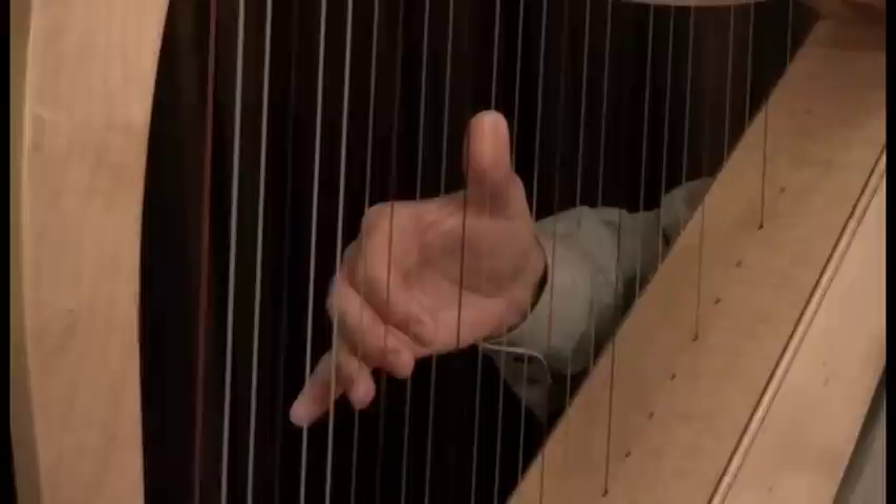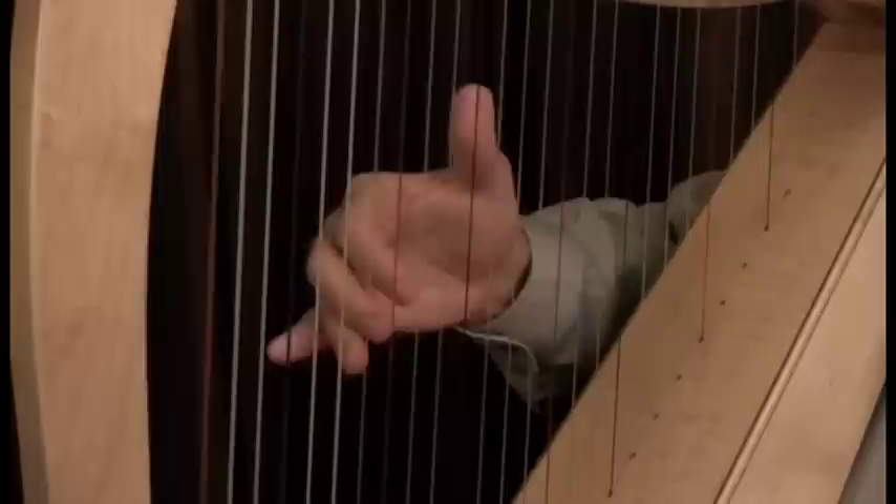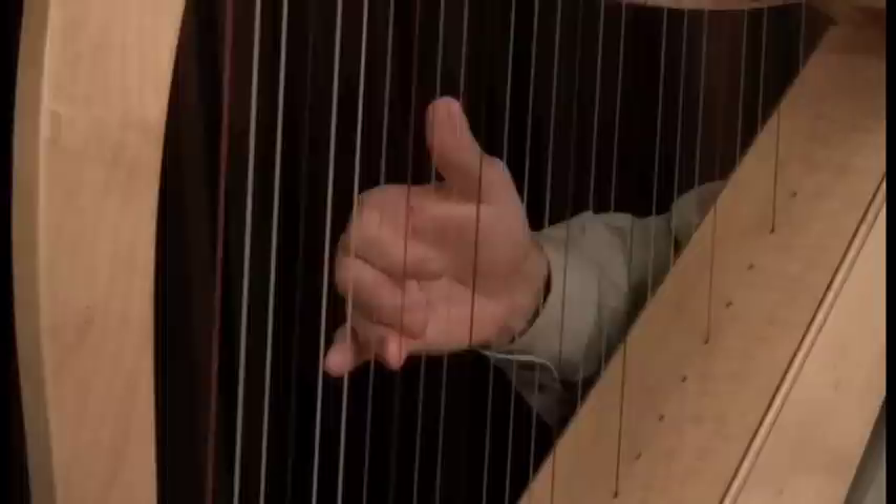Practice moving about an inch away from the strings and then replacing all four fingers at once. Move away, then place all at once. Your fingertips should touch simultaneously — not one at a time, but please touch simultaneously. Four, three, two, one. This is the fundamental concept of a good hand position. The placement, no matter how many fingers, must occur in a single action. We'll discuss that in the next video on finger placement. Thanks for watching.